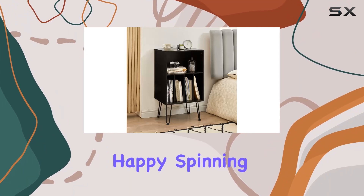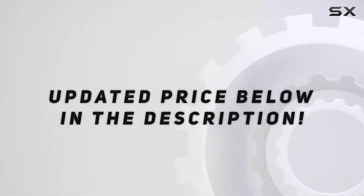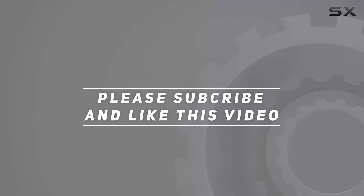Until next time, happy spinning. Check out the video description for the updated price, and thank you for watching.